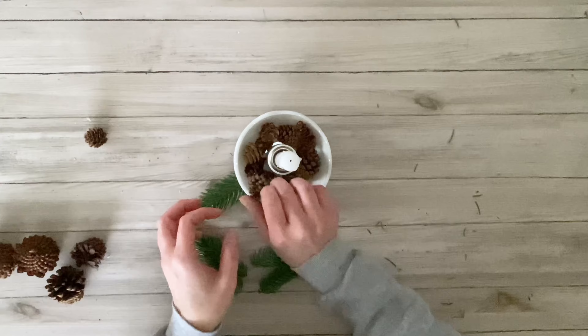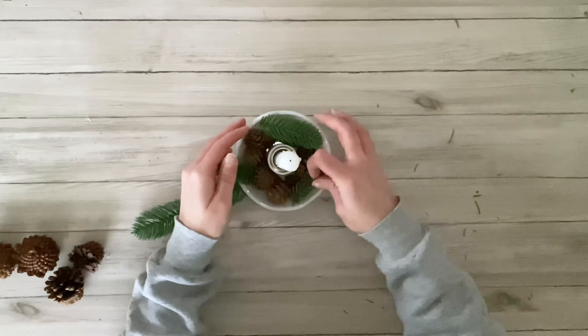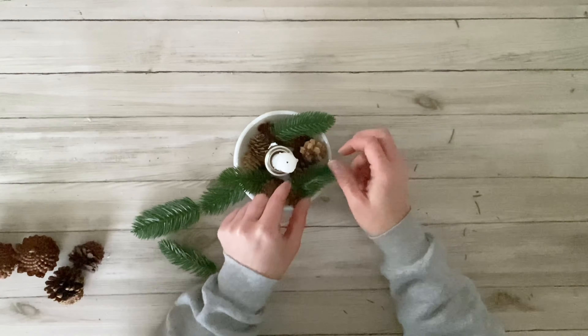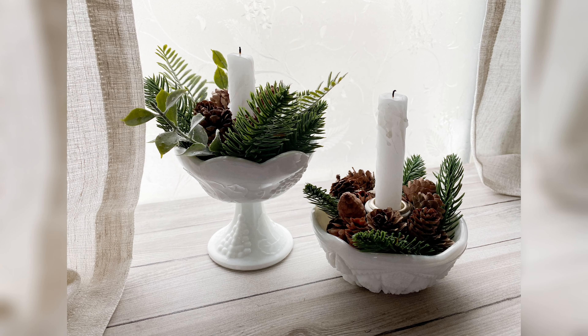To finish these off I wanted to add in a few little pine cones, so I'm just using these smaller ones that I got from Dollar Tree. For the second one I ended up pretty much doing the same thing — I left out the lighter greenery and actually added in a lot more pine cones. Full disclaimer, I am not going to light these candles; it is just for decorative purposes, but you could use an LED taper if you want.